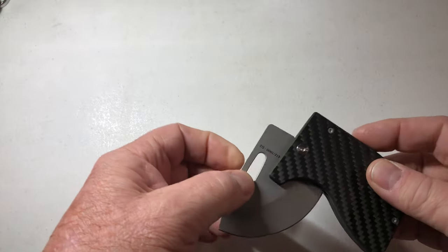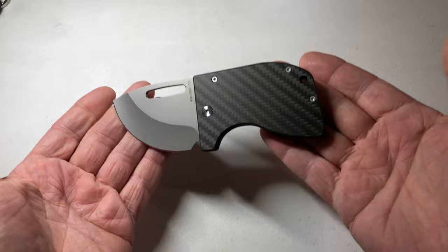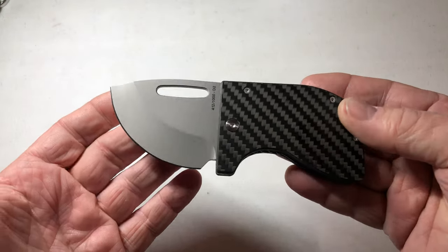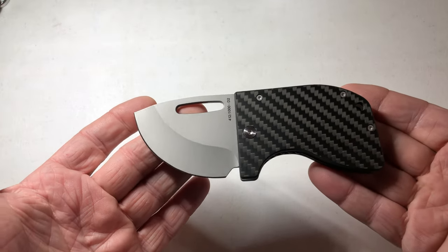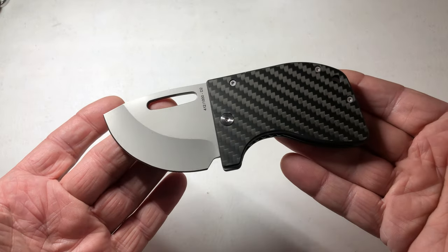This is the Reaction Titanium Carbon Fiber Knife. Sharper than heck — I just felt it across my fingers. Razor sharp. Yes, I believe that. I can feel that. I picked it up wrong.